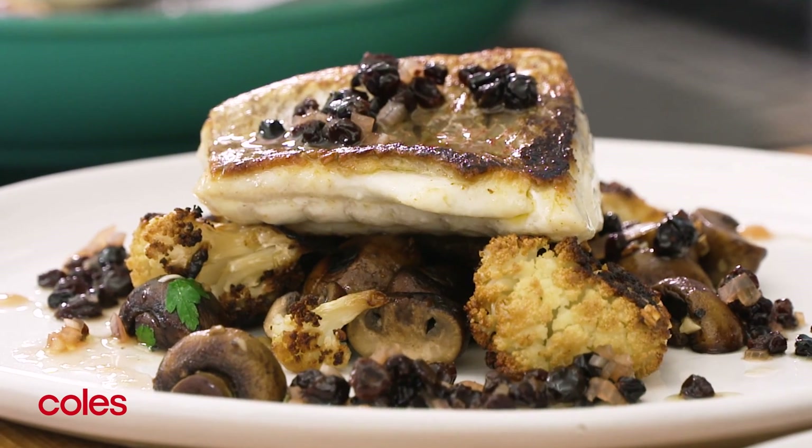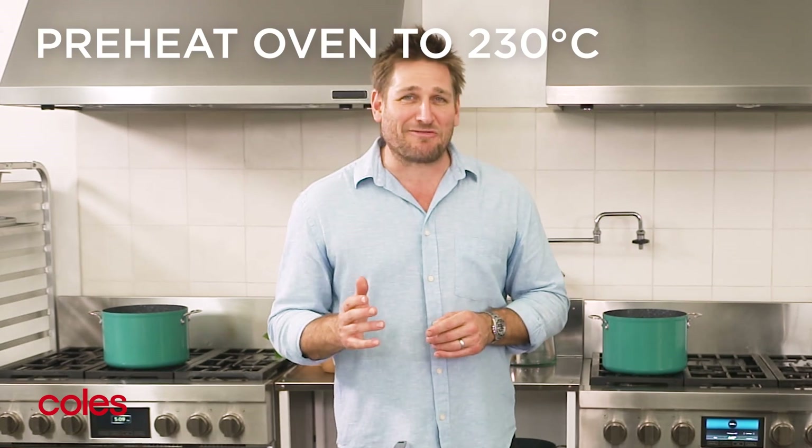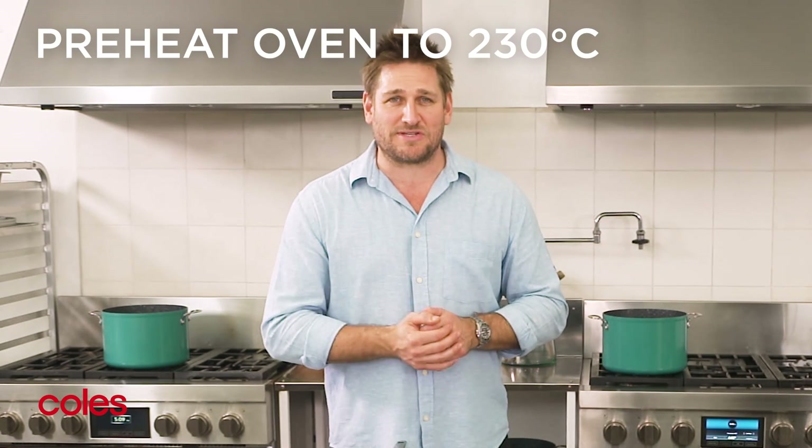A lot of people say they don't feel confident cooking fish and seafood at home, but cooking perfect crispy-skinned fish is surprisingly easy, and it's a great way to impress your guests at a dinner party. So give it a go. All you have to do is get yourself down to the seafood counter at Coles and pick up some beautiful Aussie snapper fillets — make sure they have the skin on. While you do this, preheat the oven for the cauliflower at 230 Celsius, or 210 if you're using the fan setting.